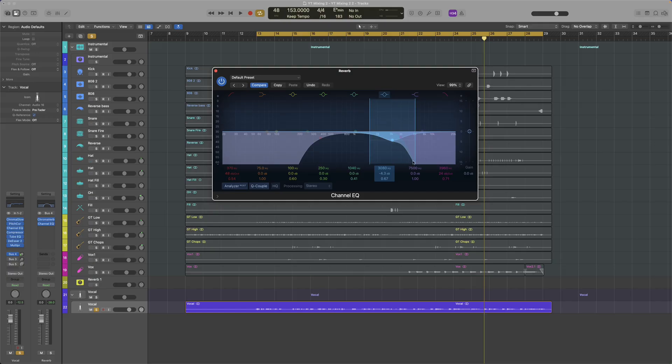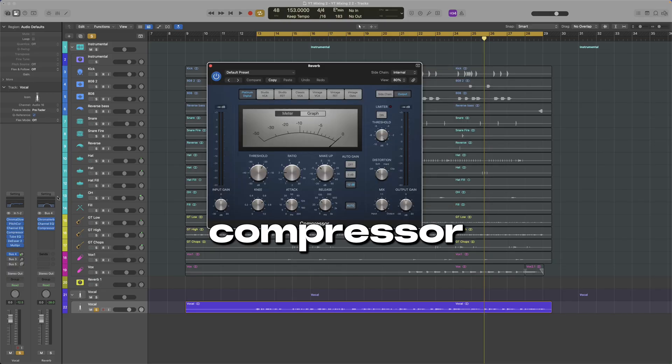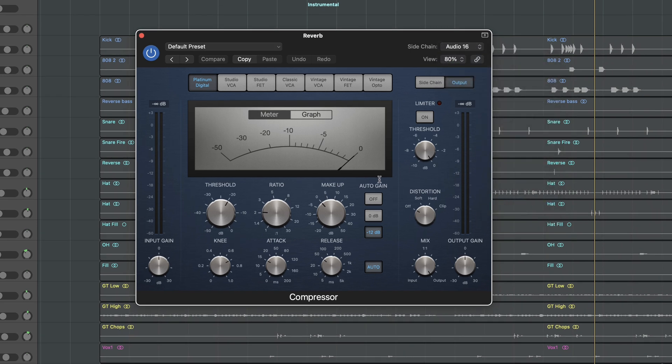We made further cuts, then we add a sidechain compressor, which we sidechain to the dry signal. We want to trigger it quickly, so we will set a quick attack — but let's just listen to it.